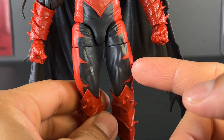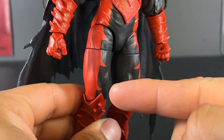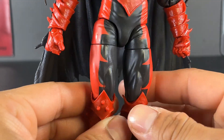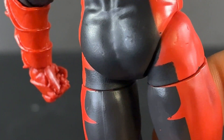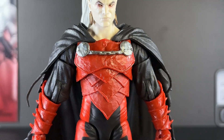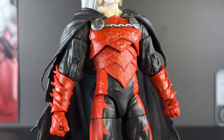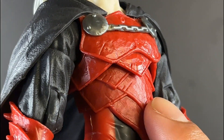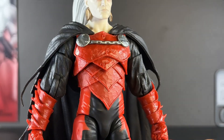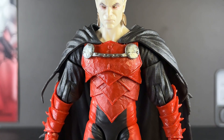We get that same design choice up on the legs with the paint — the red sort of dips in and out like a bat wing, and it's even on the back of the leg as well. Then we get up to the chest armor, and my god it looks amazing. More dents, more scratches — I love the layers throughout the armor.